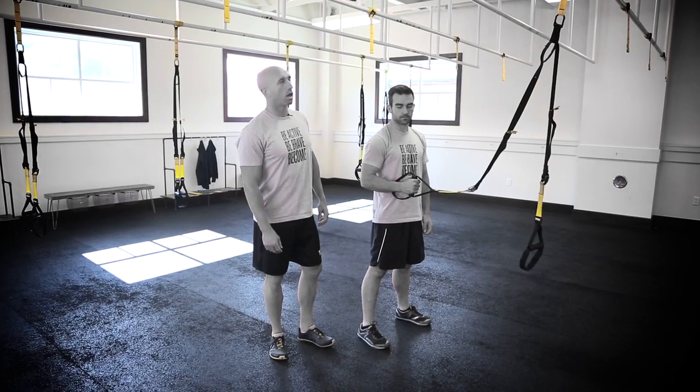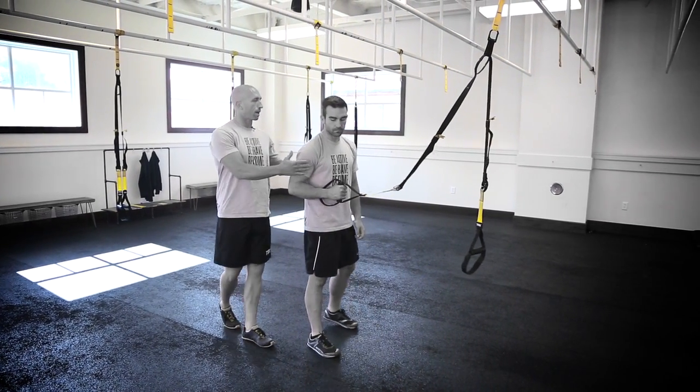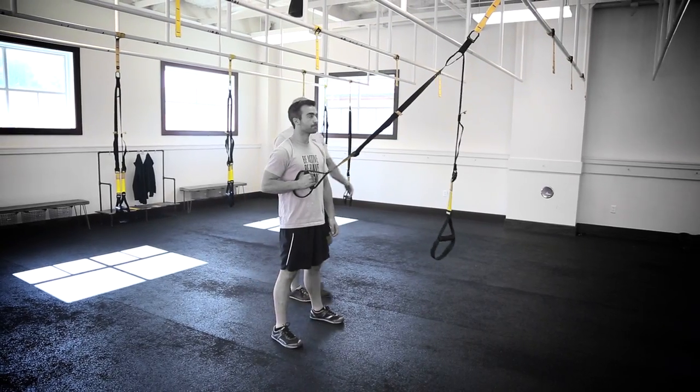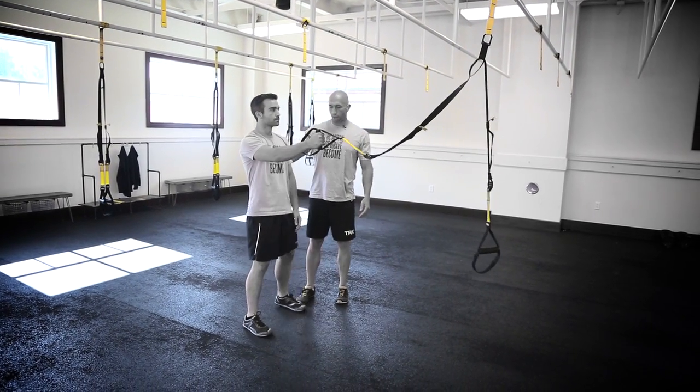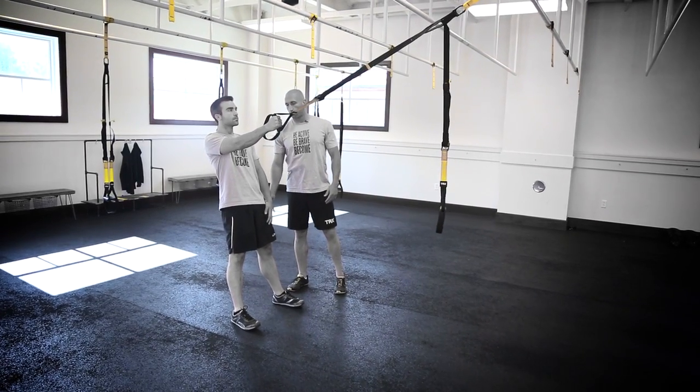The TRX Squat Row Single Arm, performed with the system at mid-length facing the anchor. Travis will back up just a little bit, go ahead and extend that arm all the way out, go ahead and back up. Now establishing that plank, walk your feet up just a little bit.